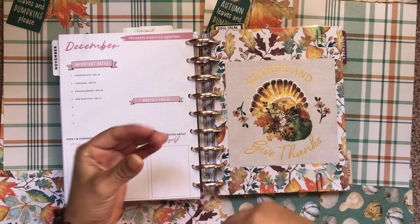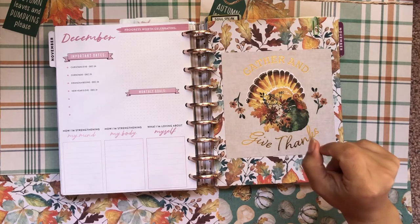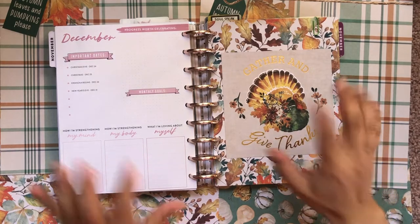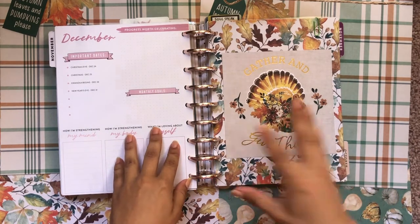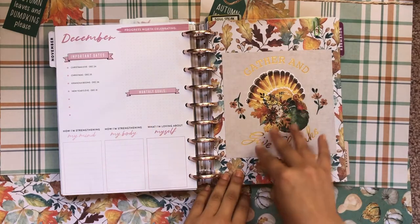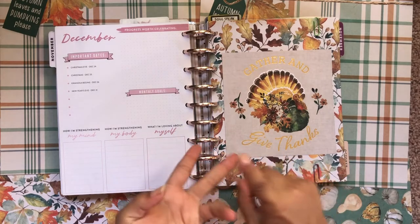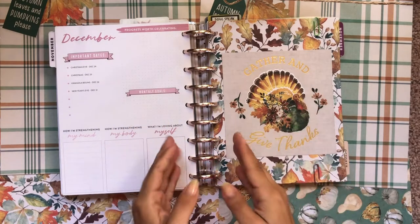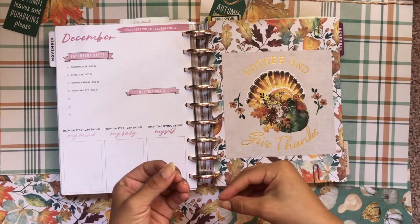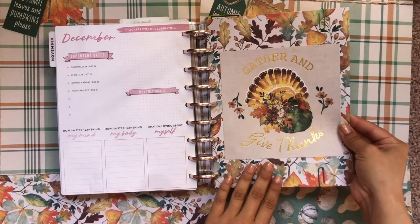The happy planner allows me to continuously evolve my style while staying organized, economical, efficient, and productive. That's the beauty of the disk-bound system — it lets you be super dynamic but at the same time super organized. Here I have my divider, a beautiful fall scrapbook divider.